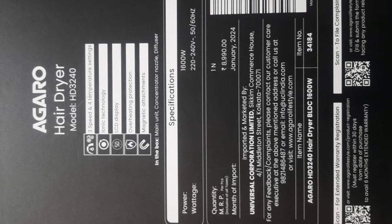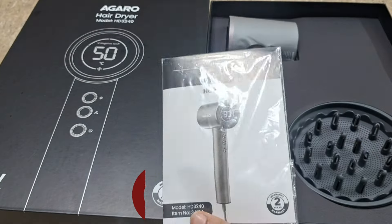The original price is 8,990 rupees, but you can get it on Amazon for around 6,000 to 7,000 rupees. In this video you will get a good discount link. This hair dryer comes with a two-year warranty, and now we will do the unboxing and talk about the features and specifications.